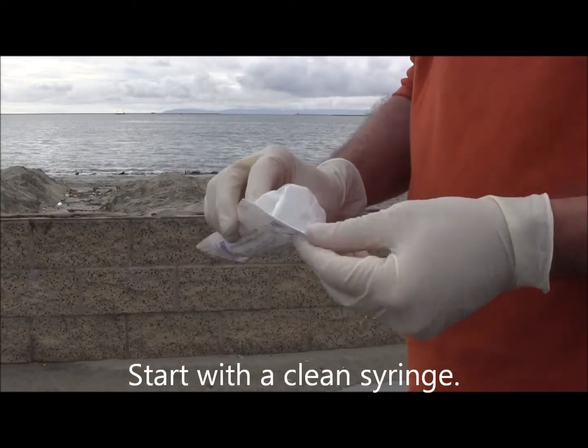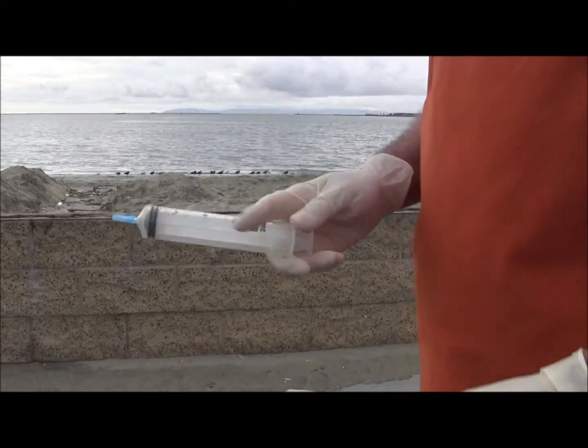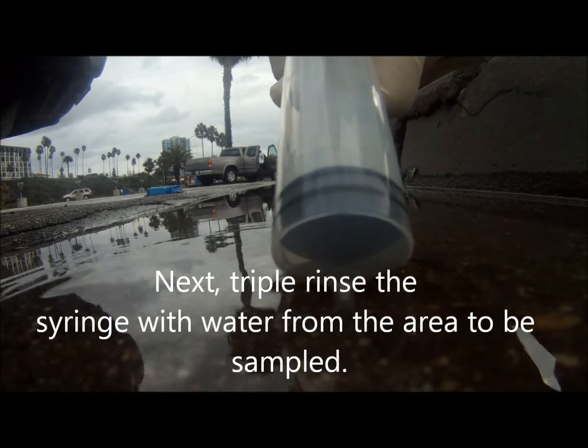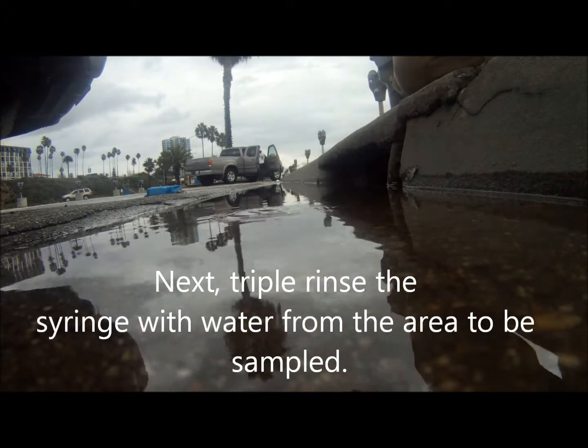Start with a clean, sterile syringe. Triple rinse the syringe with water from the area to be sampled. Always decant rinsate downstream from your sampling site.